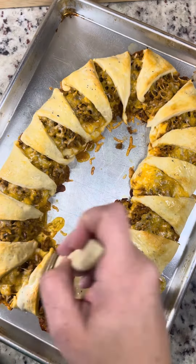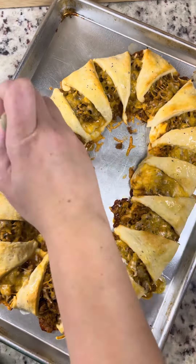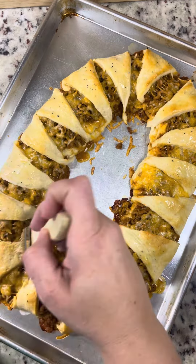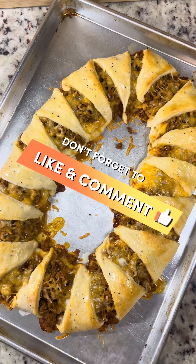Then you're going to see here — this is the final product. I serve mine usually with a little lettuce and stuff in the middle, but my kids were starving so I didn't get to get that in my video. Usually a little lettuce, sour cream, and salsa. And then of course we had some taco rice on the side. Thanks for watching.